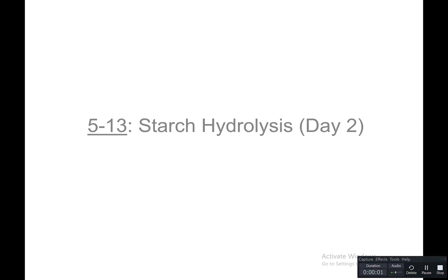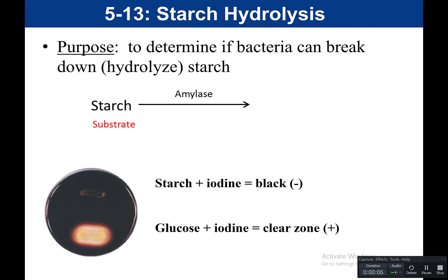Now let's talk about the readout for starch hydrolysis. The purpose of the starch hydrolysis test is to determine if bacteria can break down or hydrolyze starch. Starch is our substrate, and it is a complex carbohydrate — a polysaccharide, meaning it is many sugars linked together. The enzyme used to metabolize starch is amylase.